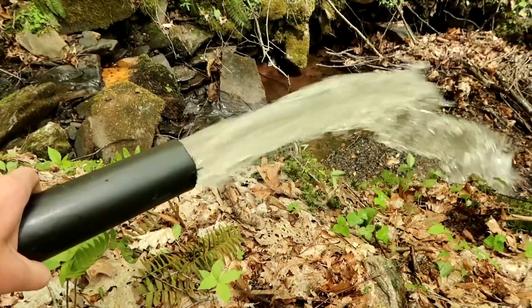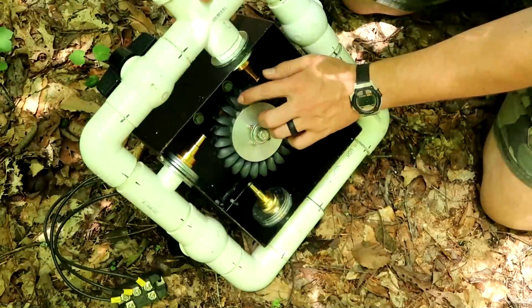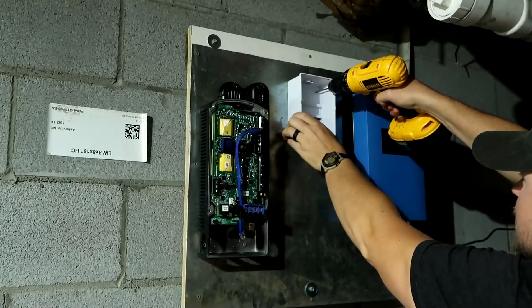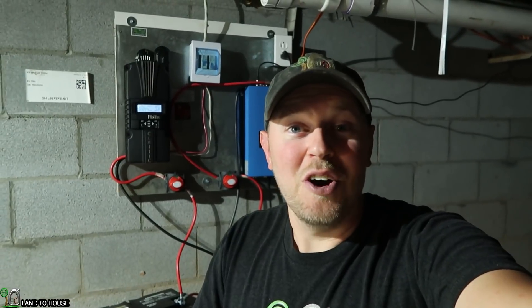Hey, I'm Seth Johnson with Land the House. You're watching the Micro Hydro Series. Everything is installed and running. I just got off the phone with Spencer Langston. He is the sponsor for this whole series. If you want to check out his turbines, it is Langston's Alternative Power. Link in the description down below.